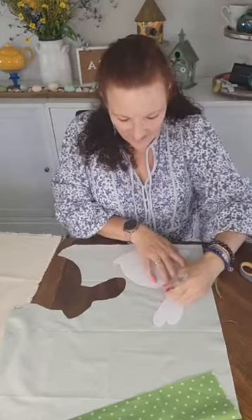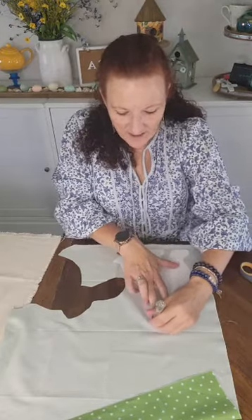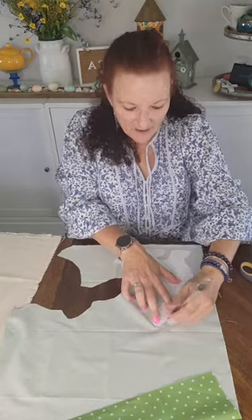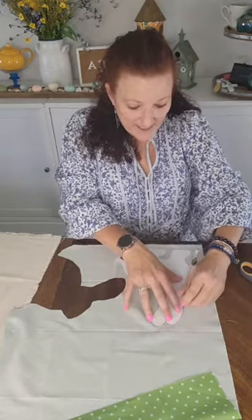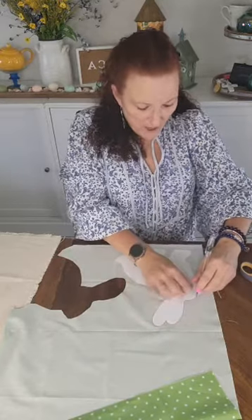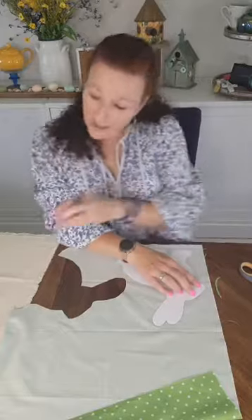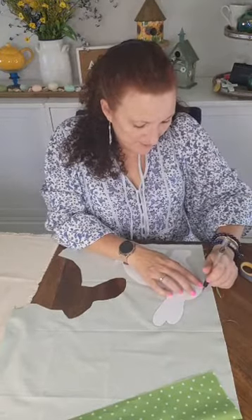I'm kind of glad I did that because now you can see you really got to think things out before you just start drawing and cutting around. And since I cut that other rabbit out wrong, I'm definitely going to use him probably alongside my pillow so he can be a matching piece. I bought a pink, green, and blue plaid table runner — it's an Easter one that I got from Hobby Lobby. They didn't have any plain ones, which is what I was looking for.